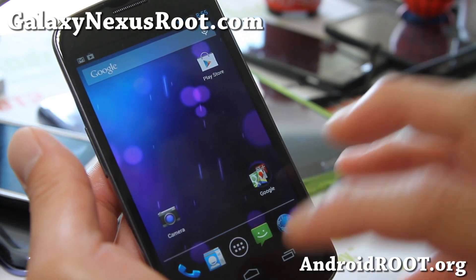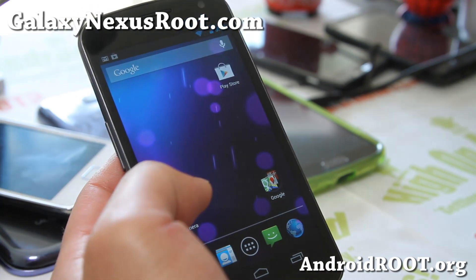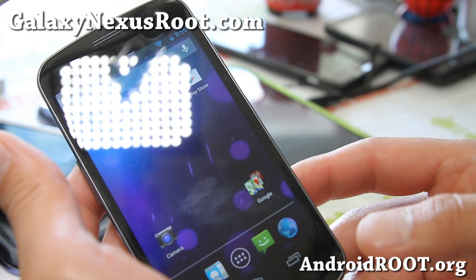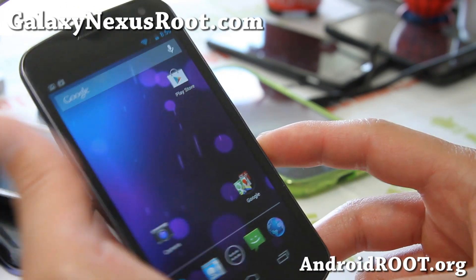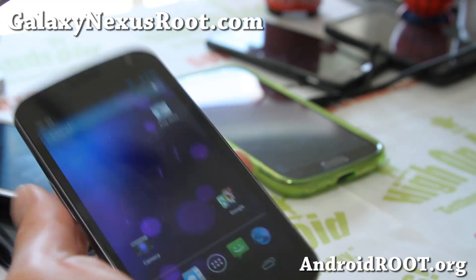For GSM and Verizon users, you can enjoy 4.2 — Sphere camera, all that good stuff. This is pretty much what's going to be on the Nexus 4, but you can enjoy it now. You don't need a Nexus 4, just install this and you've got Nexus 4, pretty much.